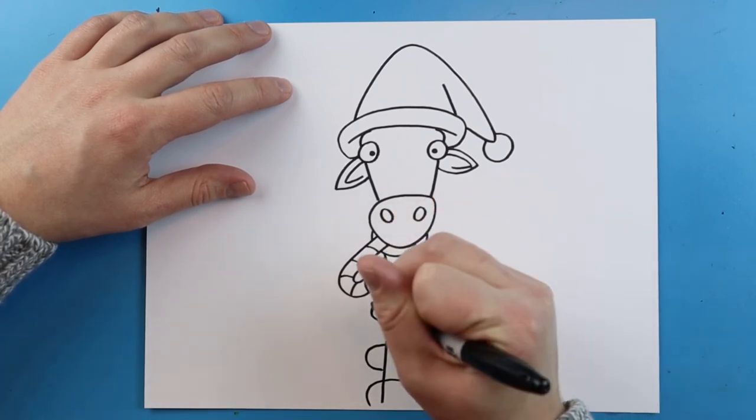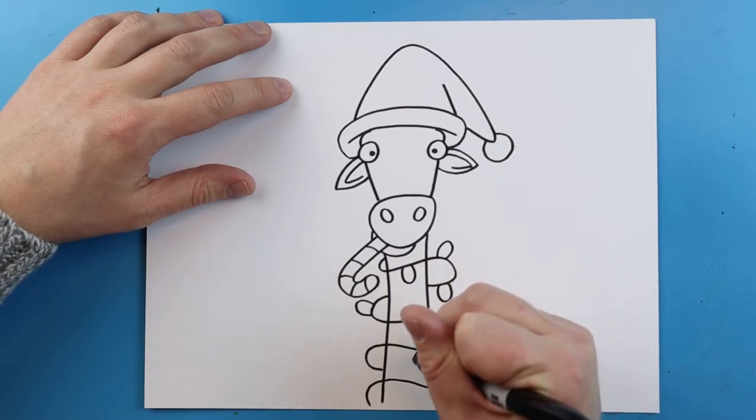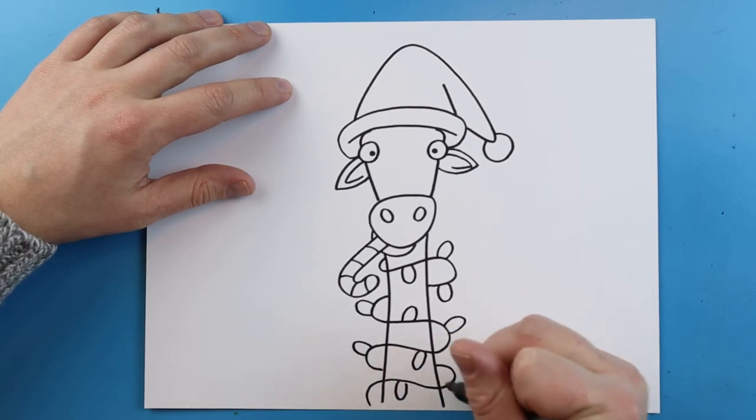I'm going to put some inside and some outside just to give it a little bit more of a realistic look. You just want to add these little oval shapes all around here.